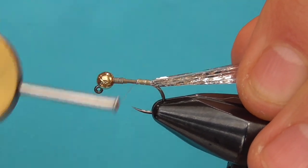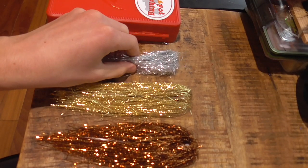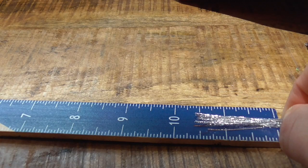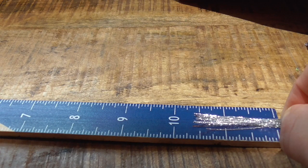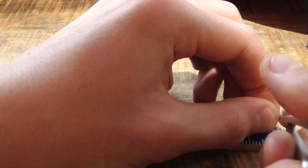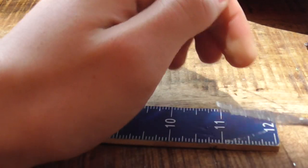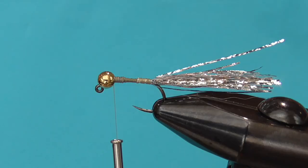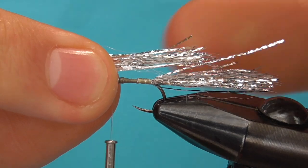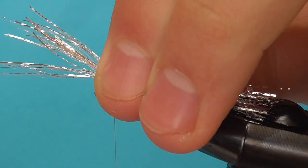Open-spiral your thread back up to the bead. Prepare a slightly more dense clump of silver Crelex Flash spanning about 1.5 inches. Tie your new wad of material neatly behind the bead — the half of material extending backward should elongate to about halfway down the tail.